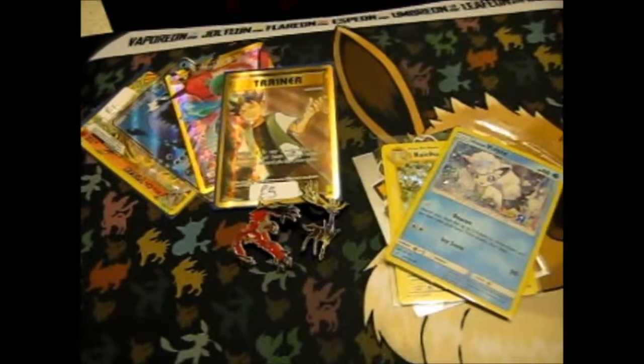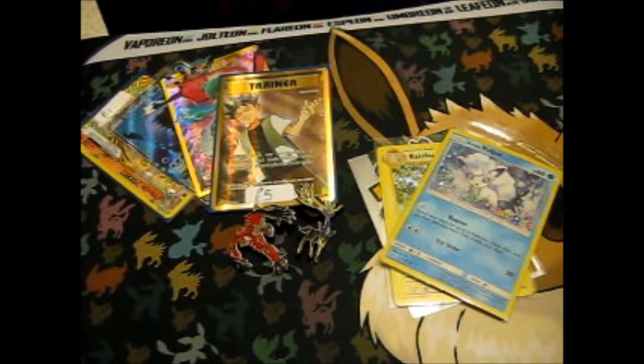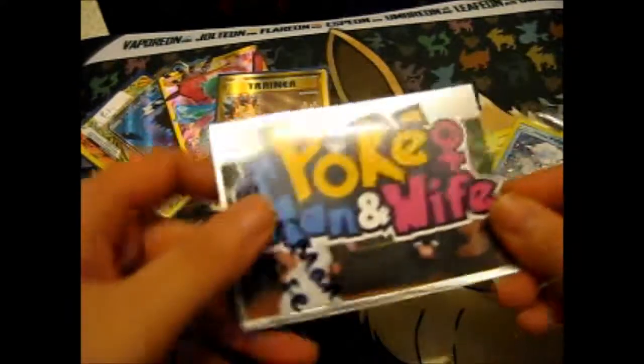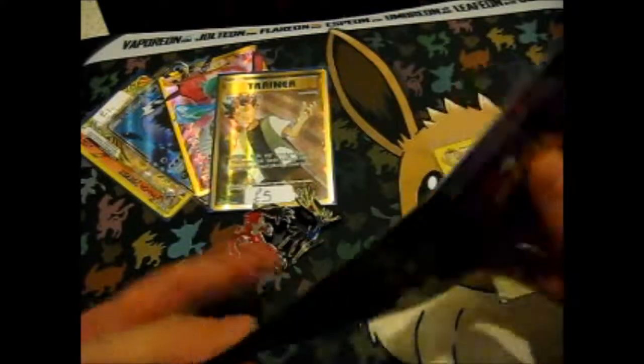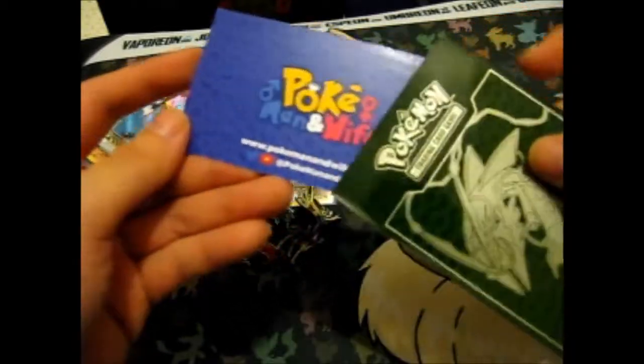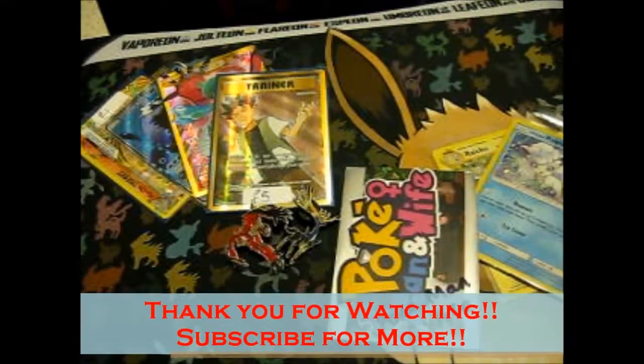I've reused the envelope for other stuff — waste not, want not as they say. So that is it for this opening. Big shout out to Pokemon and Wife because they do have an awesome YouTube channel — it's very funny to watch as well. Check them out. Thank you for watching, like and subscribe for more — over and out.